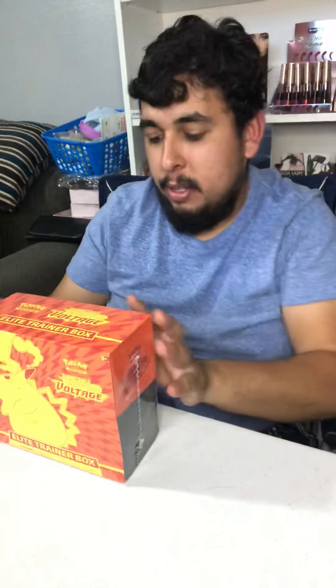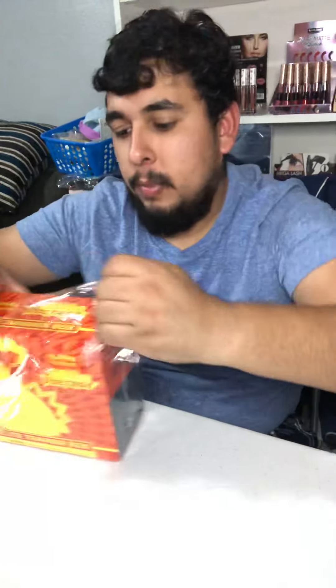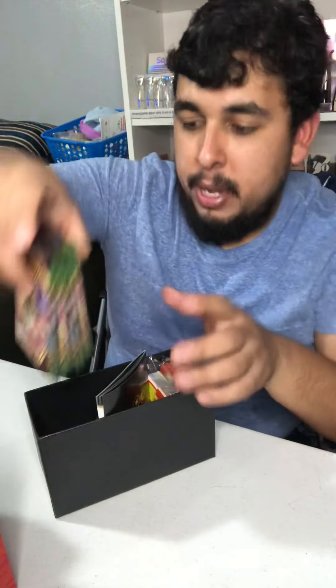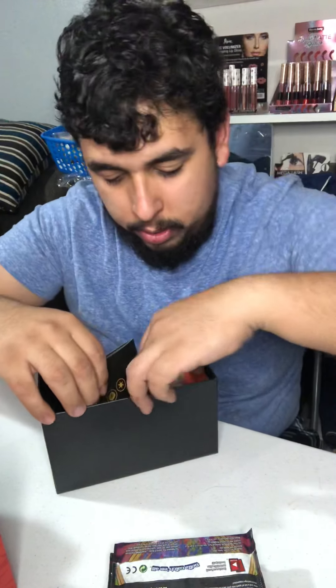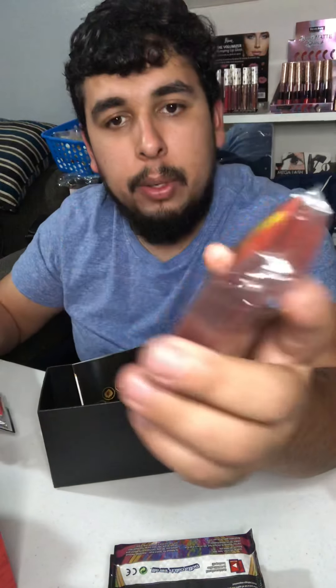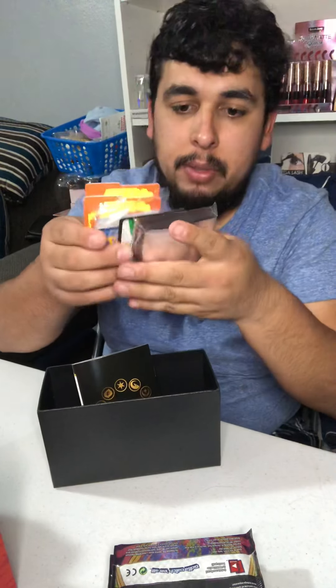Hey, what's up guys, welcome to the Incredible Hasanis! Today we're going to unbox Sword and Shield Vivid Voltage, the Elite Trainer Box. Let's get right into it. We've got eight booster packs, little dividers, the code card, and cool little V-Max Pikachu sleeves — they're pretty dope.